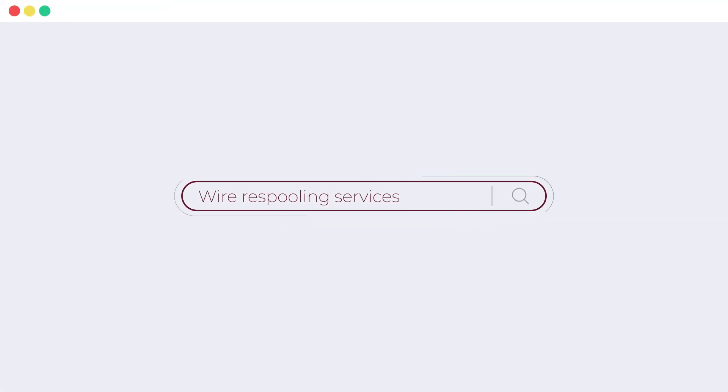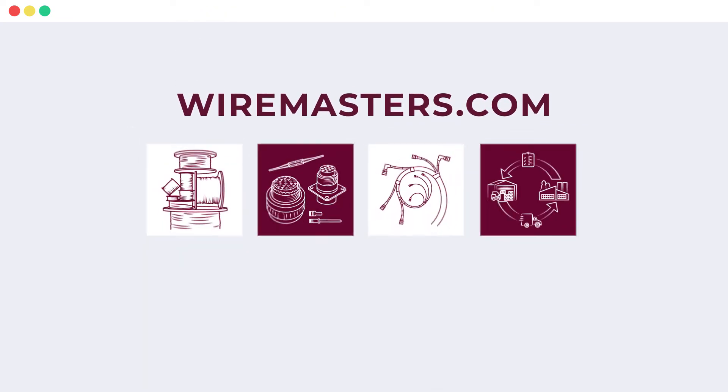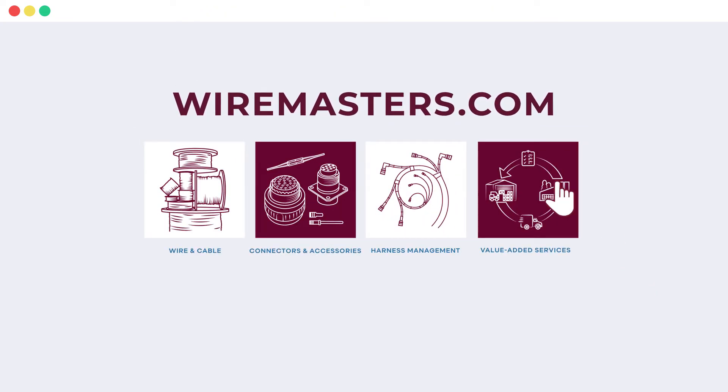For more information or to order wire re-spooling services, notify your Wiremasters account executive or visit Wiremasters.com today.